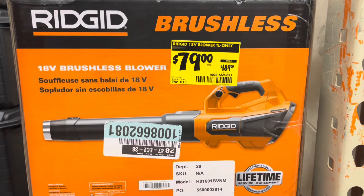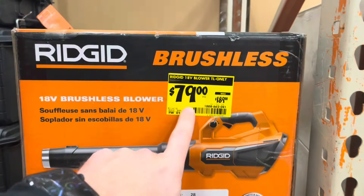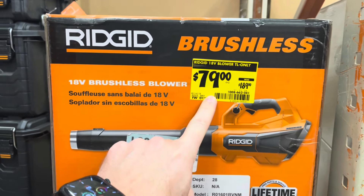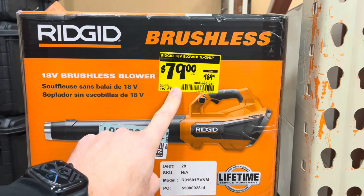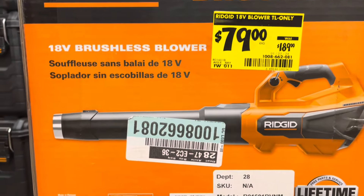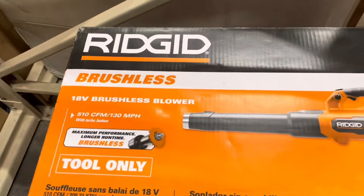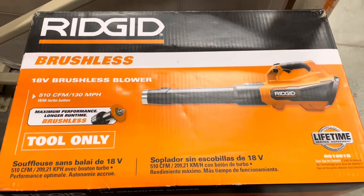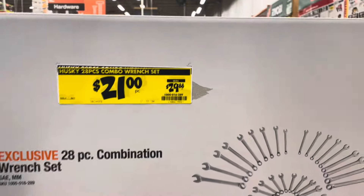Next up we've got this Rigid brushless blower for $79, it was $189. It's 18 volts, so that's quite a savings. It says it's got a lifetime warranty and it's brushless. It is tool only, so that's the only downside, but they're running a clearance on that one.